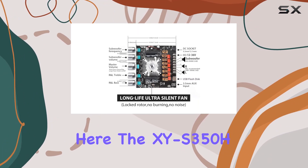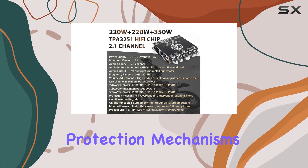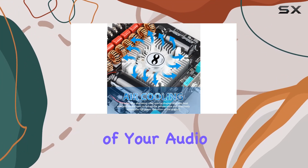Safety is a top priority here. The XYS350H comes equipped with multiple protection mechanisms, including short circuit, under voltage, over voltage, and clipping protection, ensuring the longevity of your audio setup.